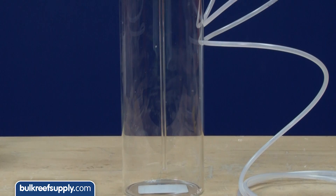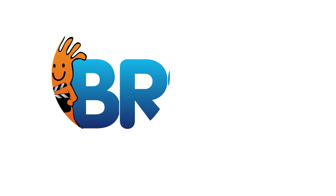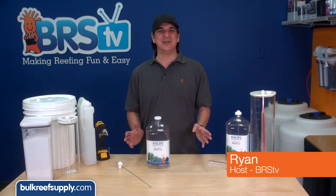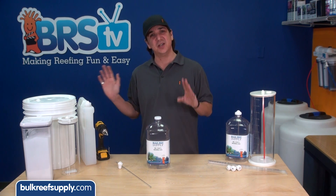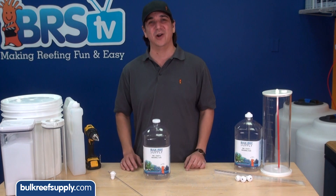Hi, I'm Ryan, your host of BRStv, where each week we cover a new topic related to reefing. This week we're going to make some two-part dosing containers. While Magus and Vertex make some nice containers for holding solutions, which are fairly priced, for ten bucks you can make your own.